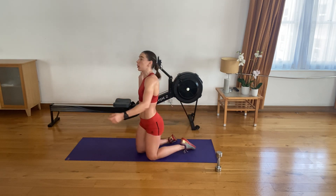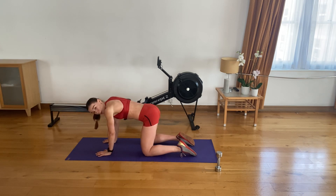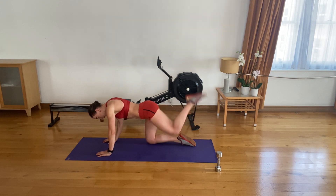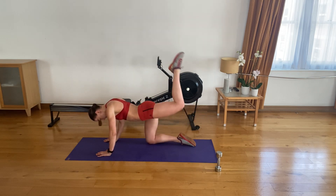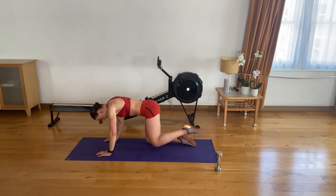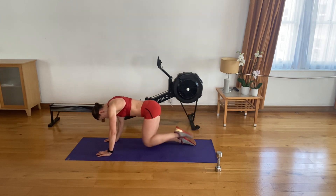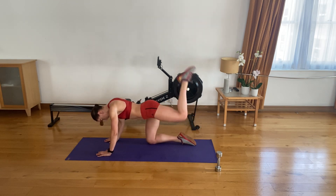Put the dumbbell to the side. Hands underneath your shoulders, knees underneath your hips. Three-way donkey kicks — elbow, ceiling, nose. In three, in two, in one — let's go. Elbow, ceiling, nose — that's one. Two, three, four. Five. Six. Seven. Eight. Nine. Ten. We have five left — on the last one, we have 30 pauses up to the ceiling.